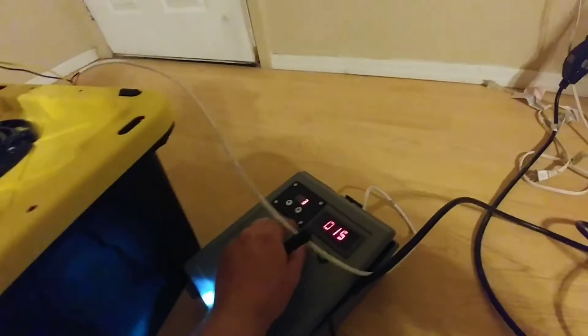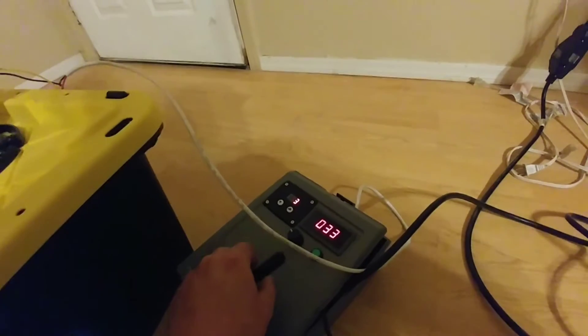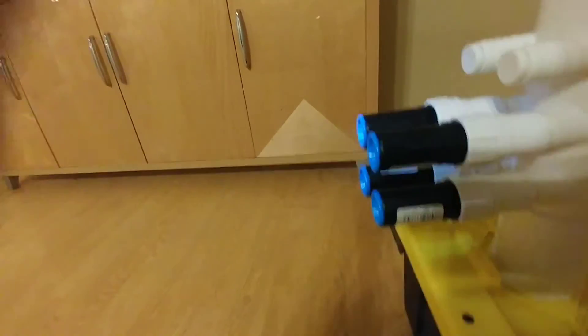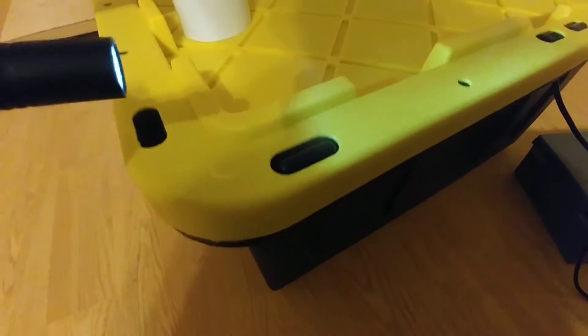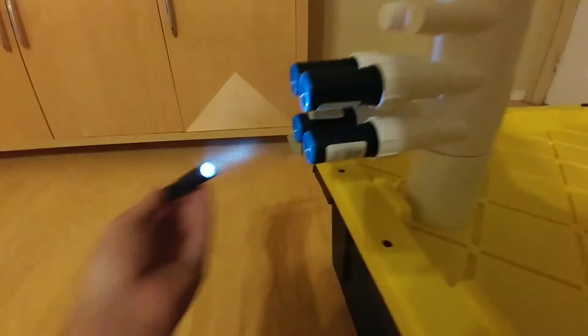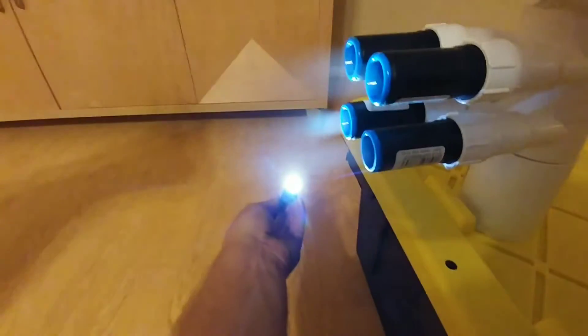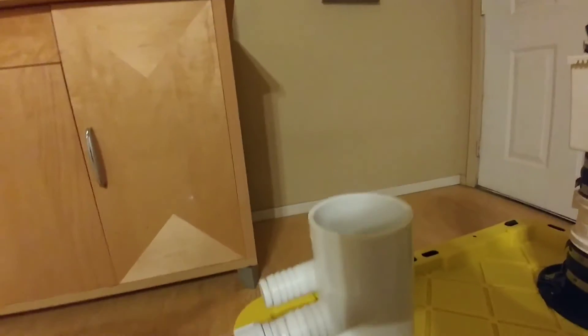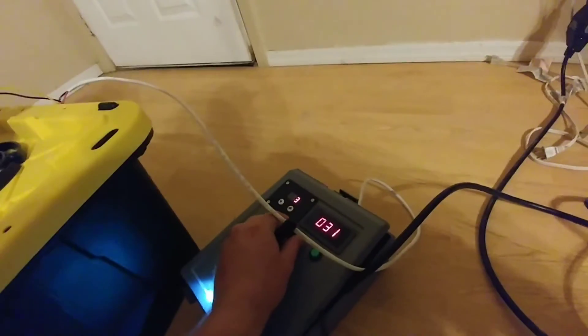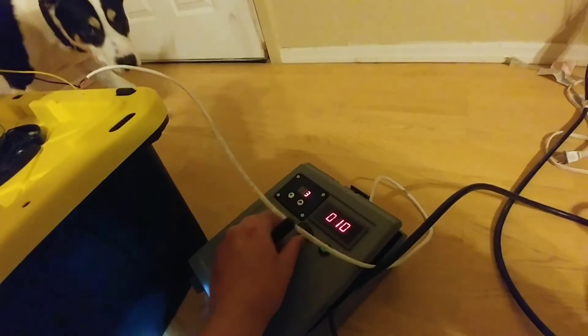If we increase the fan speed, you see we get a little bit more of an even distribution of fog. There's definitely some sealing up I've got to do with the container — I've got some leaks — but that shouldn't be too difficult. But in a sense of proof of concept, I think this kind of proves what I'm aiming for here.